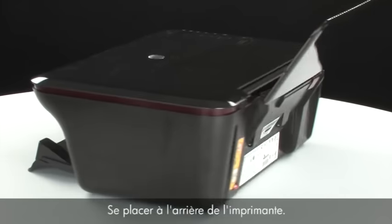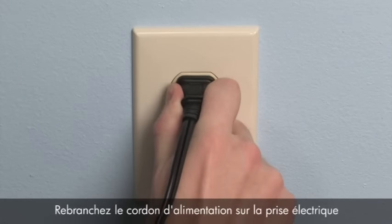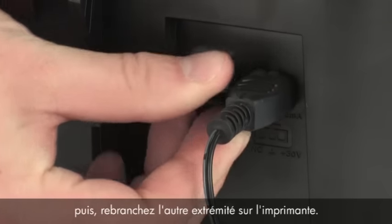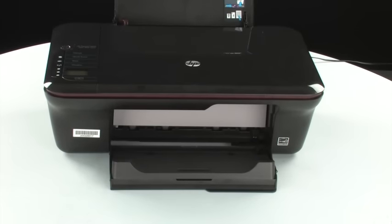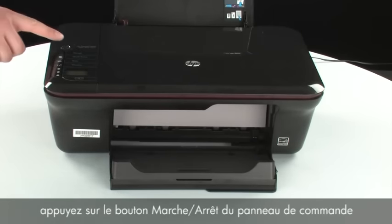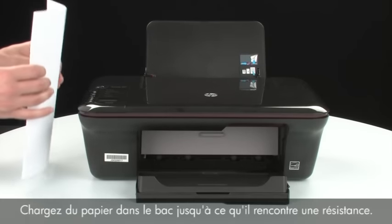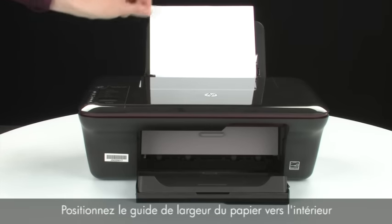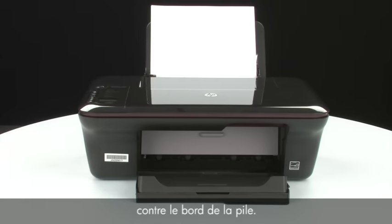Turn to the back of the printer. Reconnect the power cord into its power source, then reconnect the other end of the power cord into the printer. Turn to the front. If the printer does not automatically turn on, press the power button on the control panel. Load paper into the input tray until it stops. Slide the paper width guide inward until it stops at the edge of the paper, but do not push it so tightly that it bends the paper.